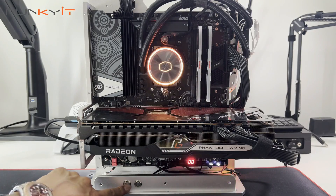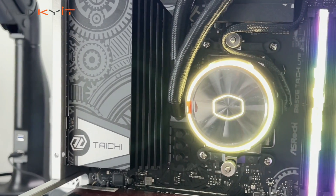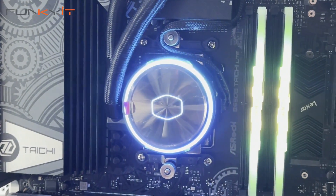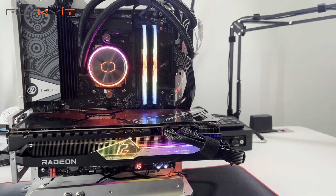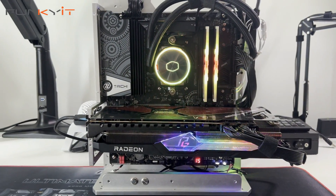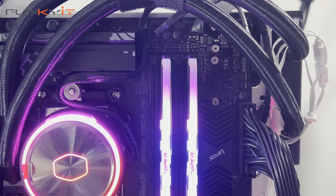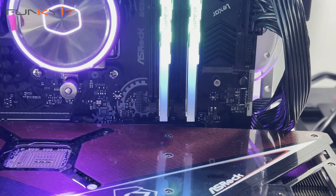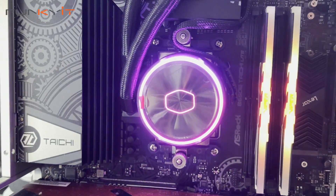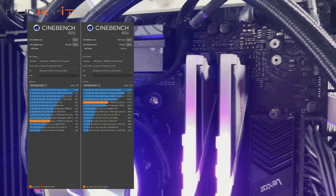If you thought the ASRock B650E Taichi Lite is a budget or cut-down version of the original Taichi, then you are mistaken. It is in fact almost identical to the original board, offering the same amazing features and performance at a much more affordable price. Using an AMD Ryzen 7 7800X3D and a Radeon RX 7900 XTX, we pulled excellent scores including a Cinebench R23 score of 17,873 multi-core and 923 single-core.